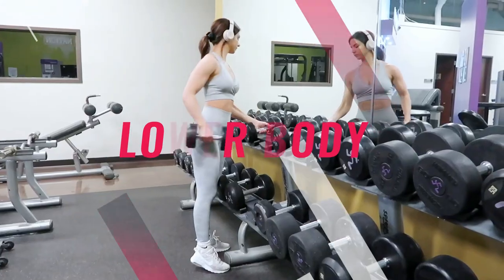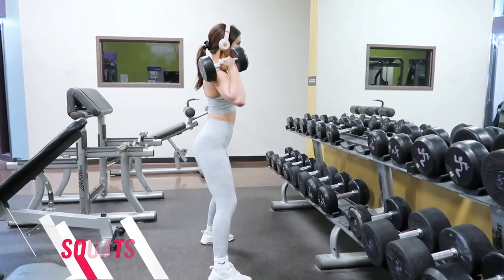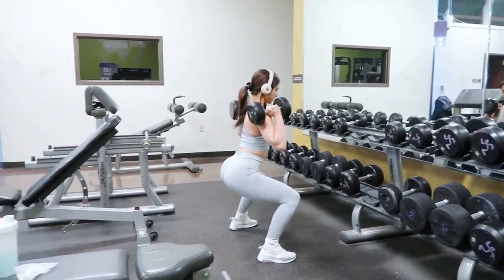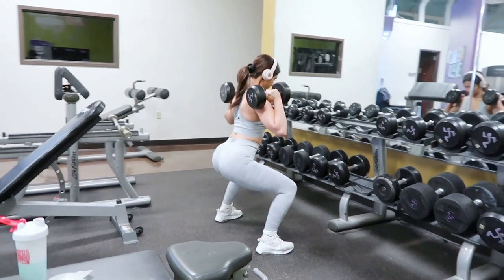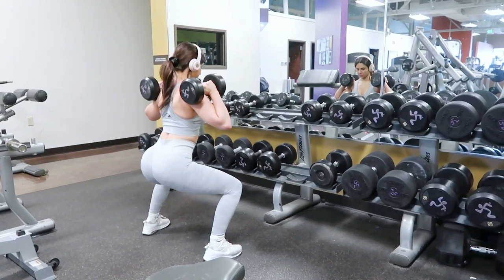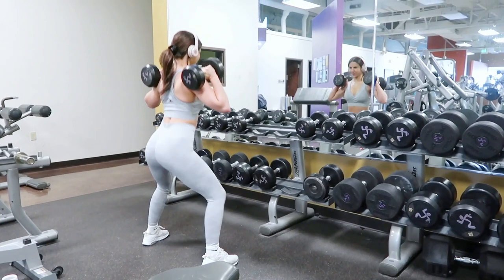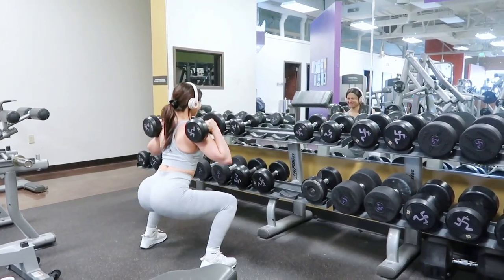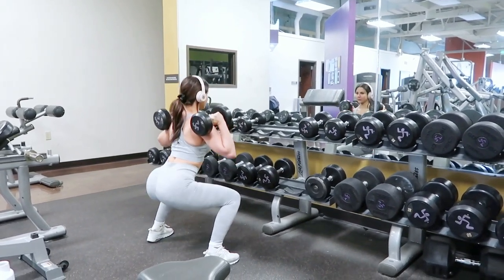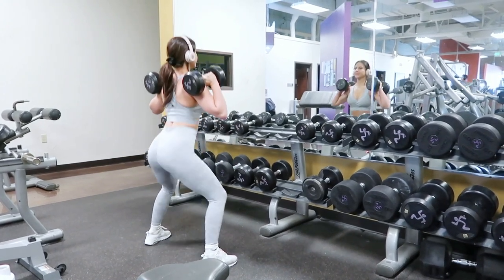All right guys, last but not least, we are working lower body. I'm starting off with squats — they're a great overall lower body exercise, a compound workout that targets your quads, glutes, hamstrings, and lower back. Squats are a great first exercise for overall toning and increasing muscle mass. I'm very big on progressive overloading here, so I'm increasing weight as well as reps and sets. As you can see, I'm also incorporating squat pulses.